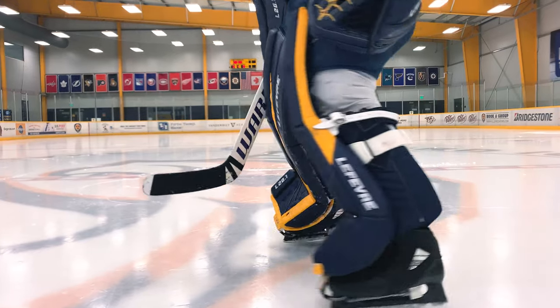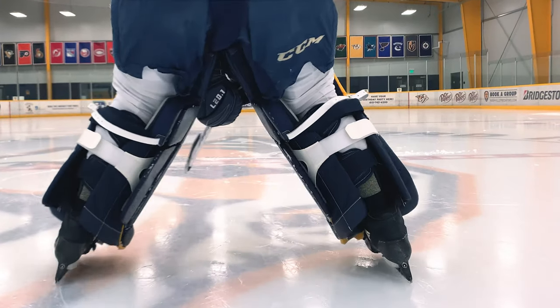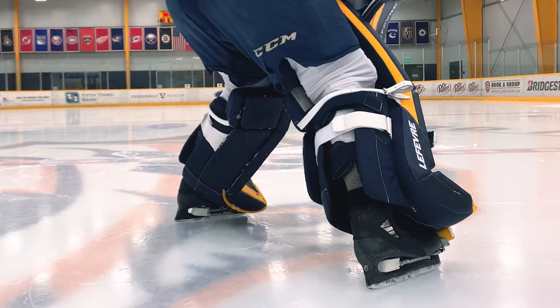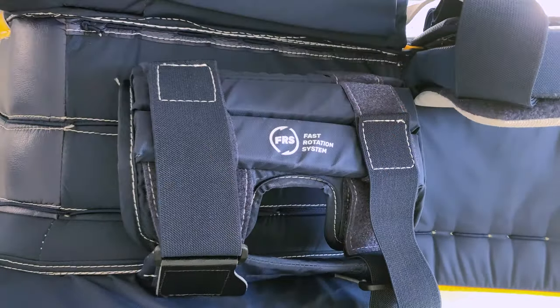Moving on to the FRS, or Fast Rotation System — this is a brand new strapping system for Lefebvre, and I've really been enjoying it. There are two elastic straps on the calf wrap that are extremely customizable. I've been playing around with different tightnesses on the two straps and found that I really like having the bottom strap a little more tight and the top pretty loose. With this setup I've really been able to get the full benefits of the FRS: a much tighter fit to the leg, bringing the pad up higher, which ultimately frees up the ankle.